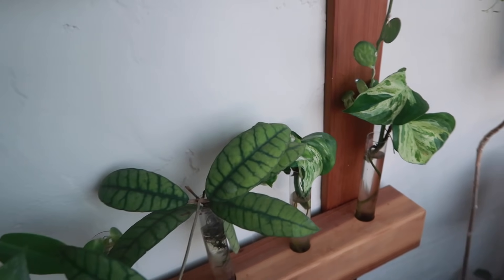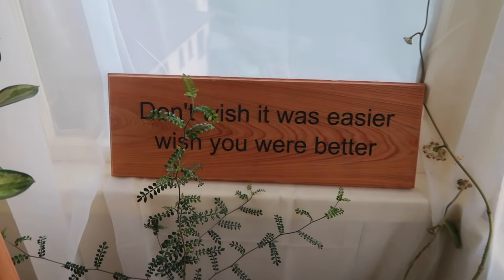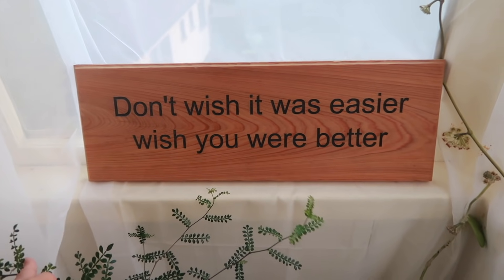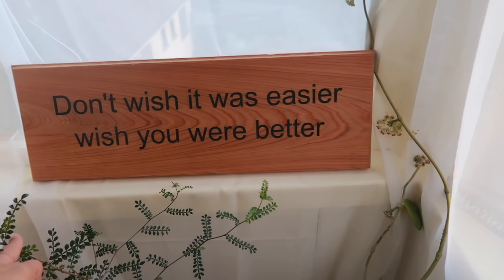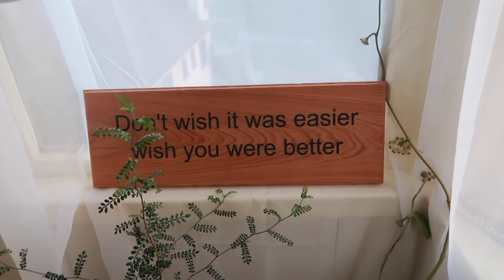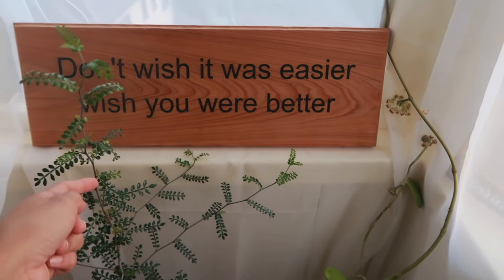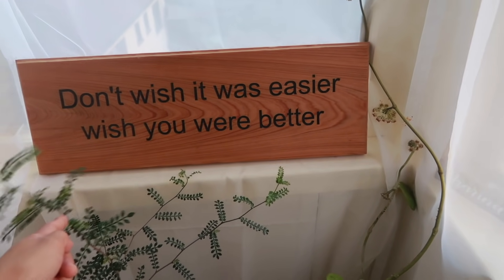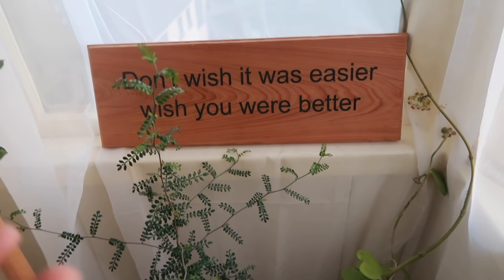I've shared this quote many times before — it's by business philosopher Jim Rohn, one of my favorites: 'Don't wish it was easier, wish you were better.' This is something I always try to live by. Instead of wishing that things would just ease up or get better, I try to improve myself, because for the most part things are just going to be really challenging and they're not always going to get easier. So it's up to us to just grow from it and learn.